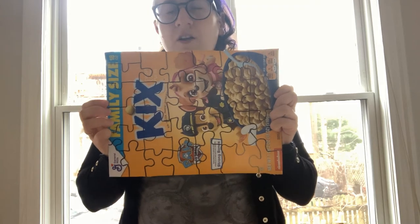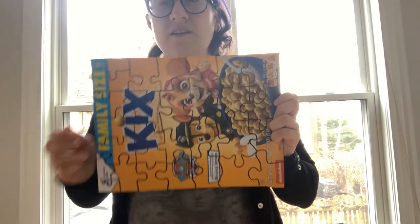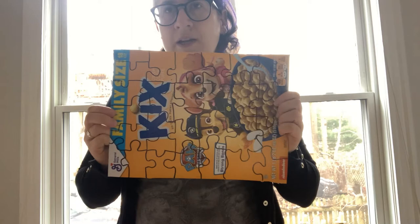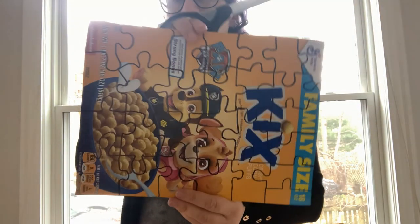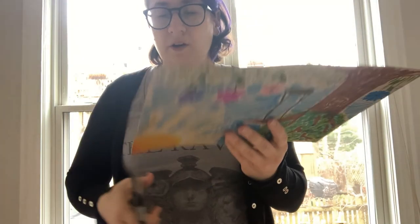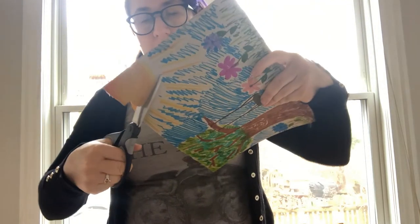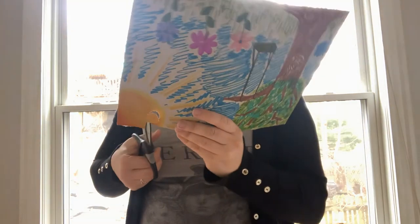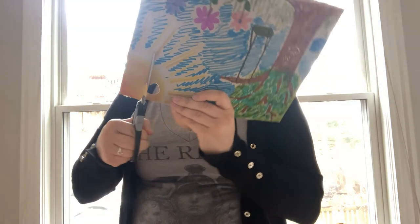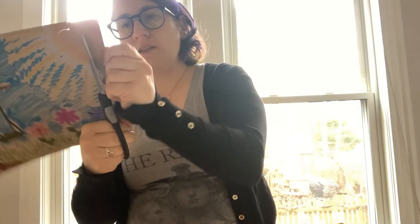Now you've got your puzzle all drawn. It doesn't matter what your pieces look like — they can be whatever shapes you like, as long as they can all fit together at the end. This is the part where you might want to get an adult to help. Get your scissors and cut out all of your individual puzzle shapes. If you've made them really curvy like mine, that might be a little harder. We'll just cut out one piece here to show you how it's done.